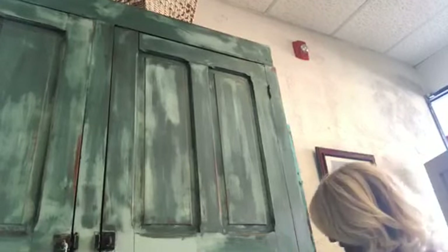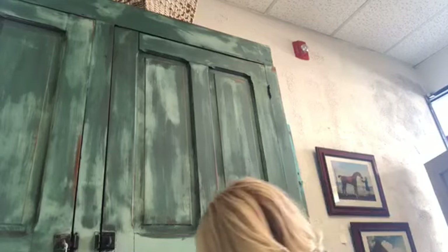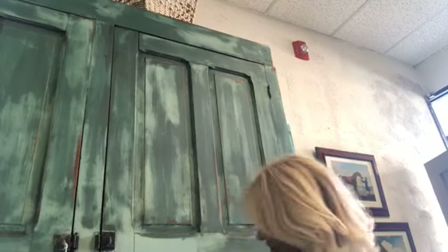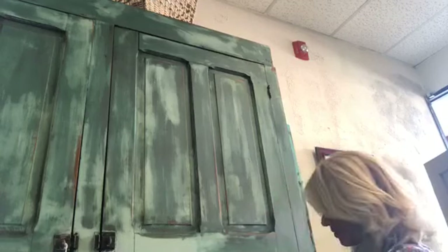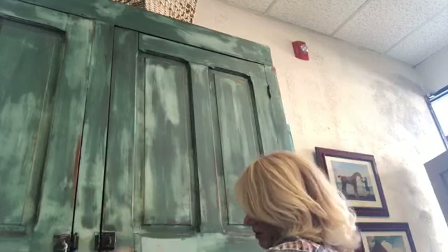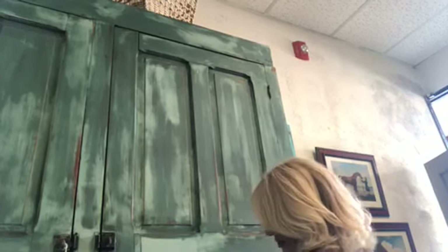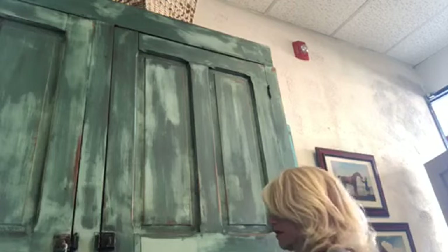Oh man, I just dropped the hinge! Isn't this the funnest cabinet — I just think it's so cool, so big and good. Isn't it fun though? It's like magic, I think.